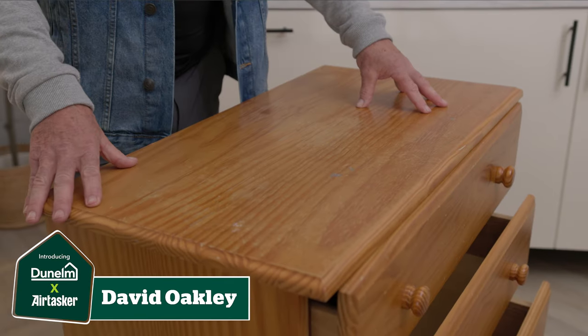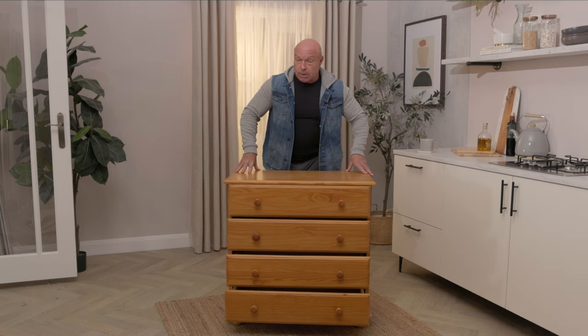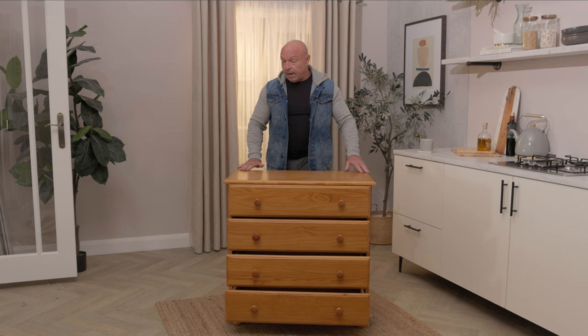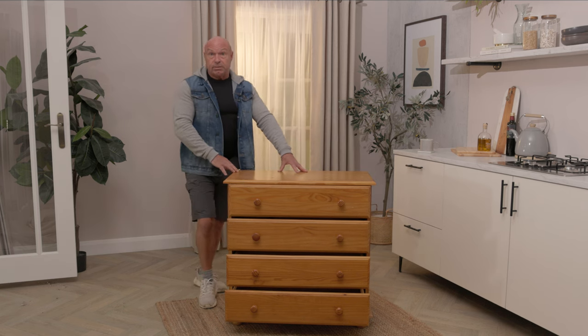Hi there, my name is Dave and I'm a property maintenance specialist. One of my specialties is upcycling and restoring old furniture that ordinarily would end up on the tip. As you can see, this is solid wood and it's got a lot of life left in it — it's just a bit tired and it just needs a little bit of TLC.